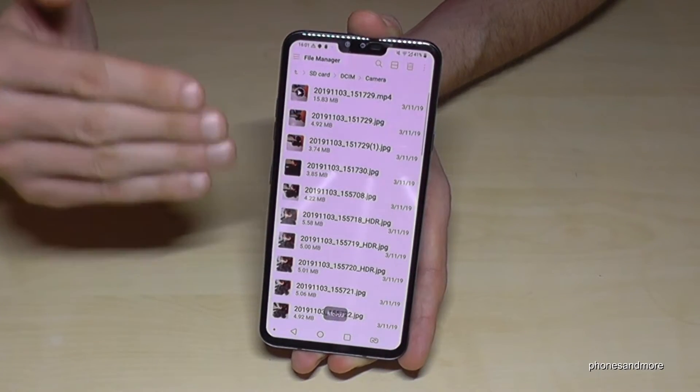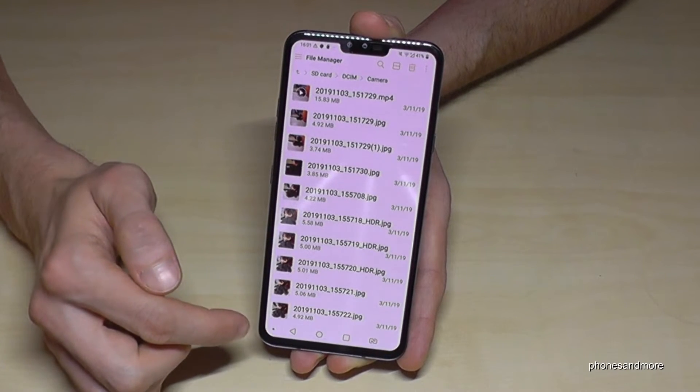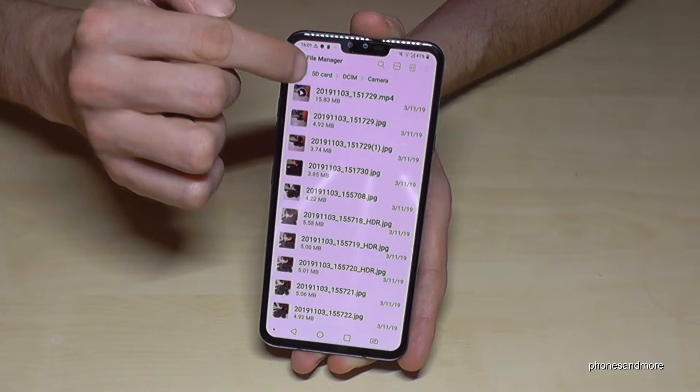Now just go on OK and it will transfer the pictures from the internal storage to the SD card. As you can see, very easy.